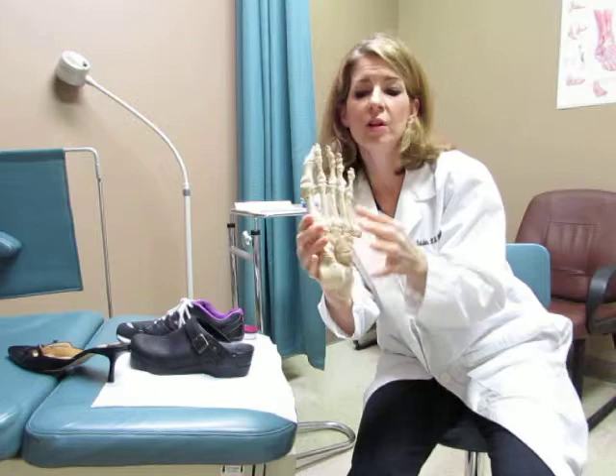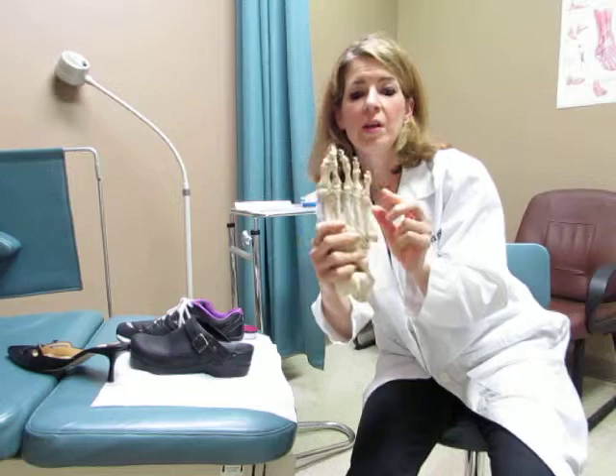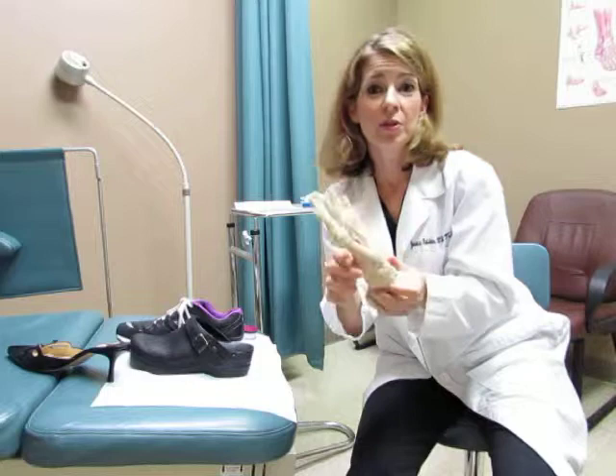Sometimes instead of having a bunion on the inner side of the foot, you'll have a bunion on the outer side of the foot, and the same thing happens. These two bones called the fourth and fifth metatarsals start to get out of alignment and form a V, which forces the little toe over and you'll see a little bump on the side of the foot.